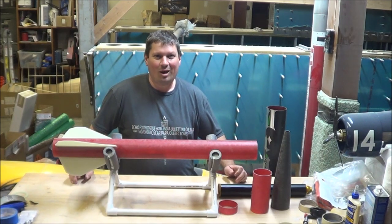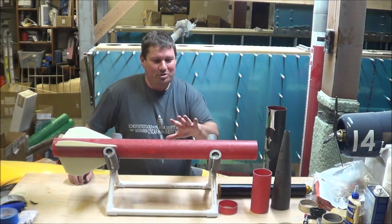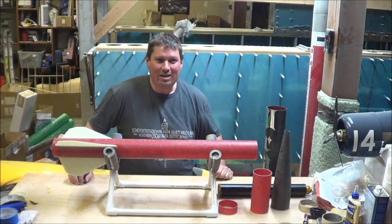Hey all, welcome back to the shop for a special quarantine edition rocket build video. Today I'm going to talk about my Wildman Punisher 3 and how it accomplishes dual deploy in a slightly different manner than we've seen in some other rockets.